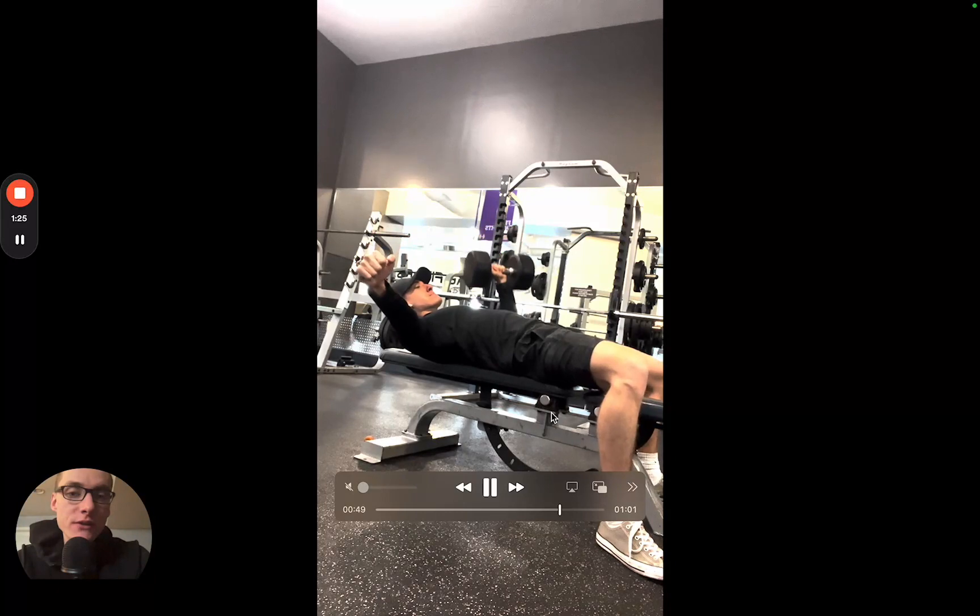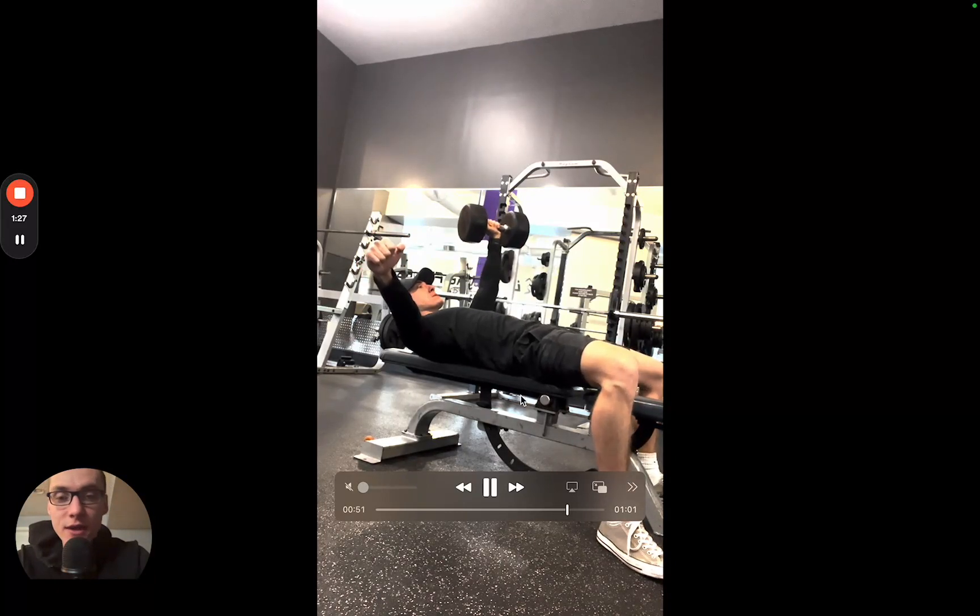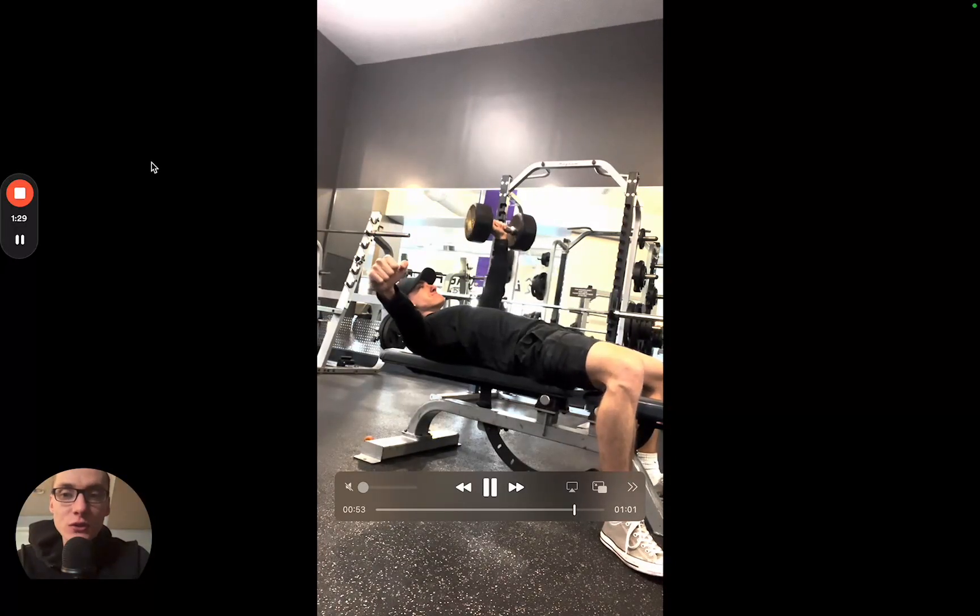Go a little bit lighter here because it is a harder movement. As you start to get comfortable with the movement, you can slowly start to add some weight.